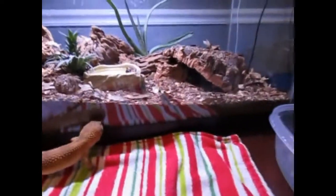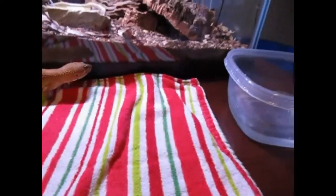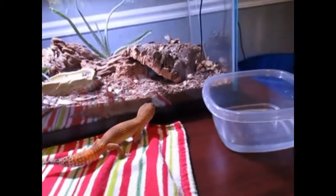I think this is going to do it for this video guys. It was kind of just a fun bath time video — hope you guys enjoyed it. Smash that like button. Hope you guys enjoyed Noah being cute and looking at himself in the reflection. Before Noah escapes, I'm going to end this video. Thank you guys for watching and I'll see you on the next one. Peace.